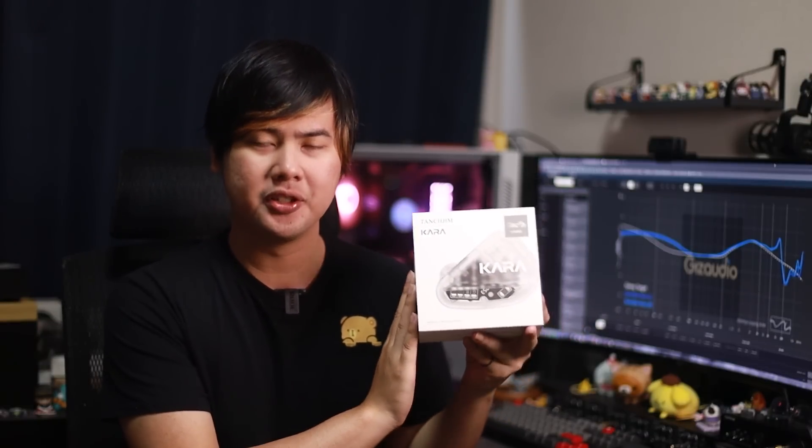TansJim Cara, $189 — one dynamic driver, four balanced armature IEM. Is this the IEM to put TansJim back on the IEM market? In today's video, we'll be reviewing this and comparing it to its competitors. Let's jump into it.